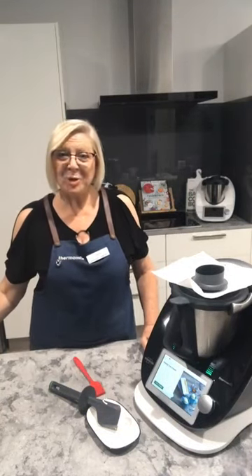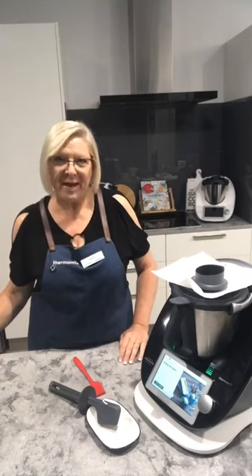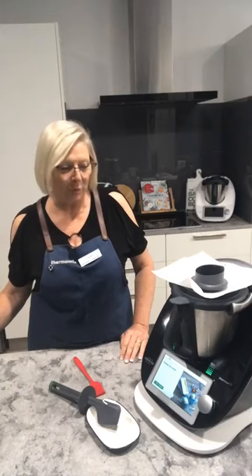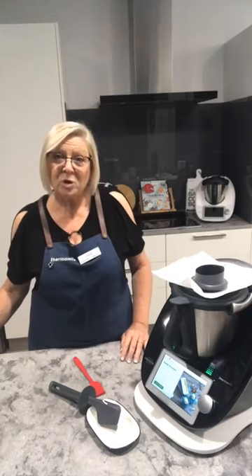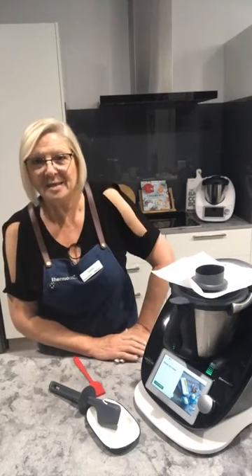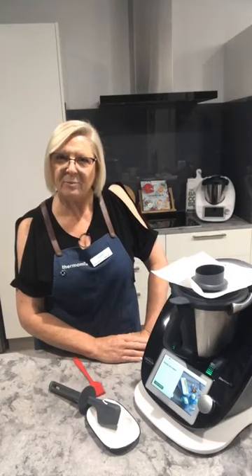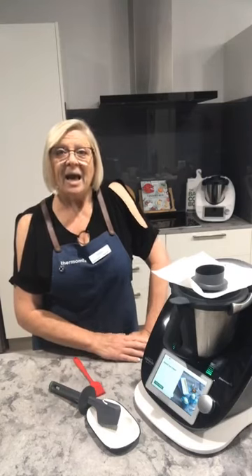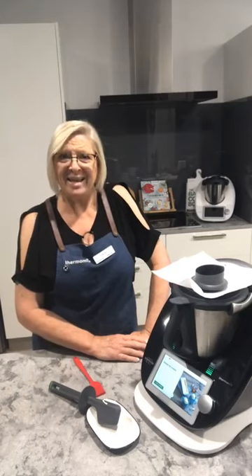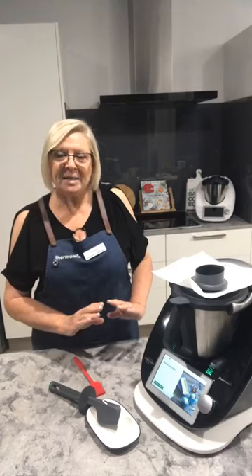Good morning everybody, it's Tracy De Bartolo, Thermomix consultant coming to you from McLaren Vale. I'm about to head out to lunch shortly but I thought before I went I would show you how to do one of my favorite things in the Thermomix. When I say to them that I make ice cream in my Thermomix, they look at me a little bit funny and say no it can't do that — but yes it can.